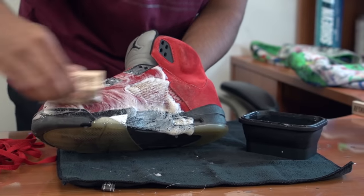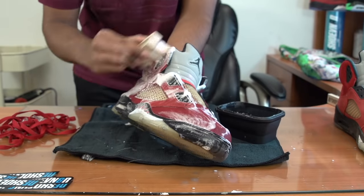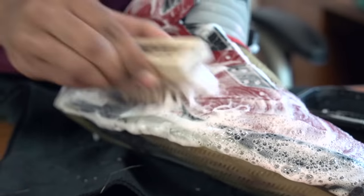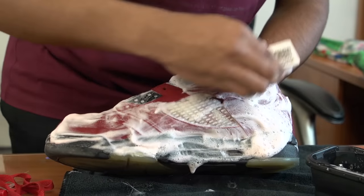Whether it's nubuck, leather, or suede, make sure you always clean in a circular motion. If you know you're re-dying the suede, then you can give the shoe several passes since you don't have to worry about losing color.